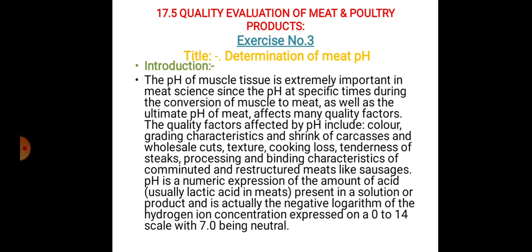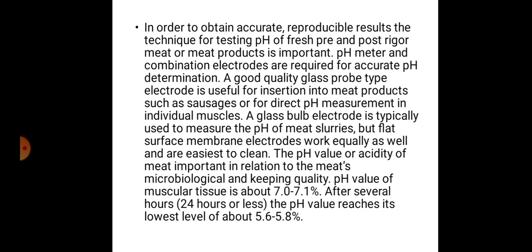pH is a numeric expression of the amount of acid — usually lactic acid in meats — present in a solution or product, and is actually the negative logarithm of the hydrogen ion concentration, expressed on a 0 to 14 scale with 7 being neutral.